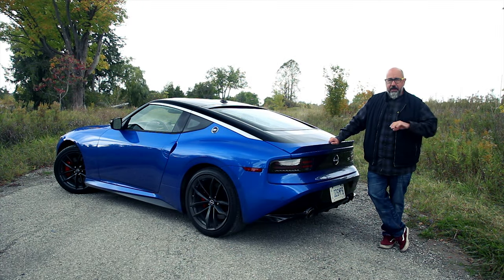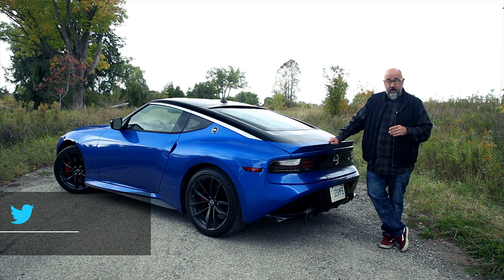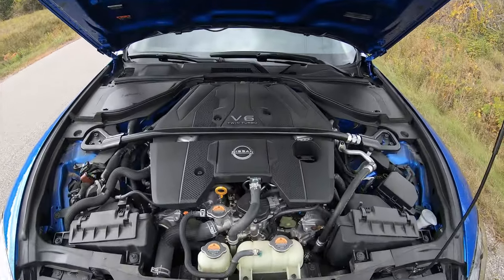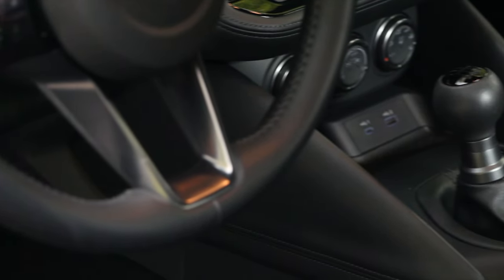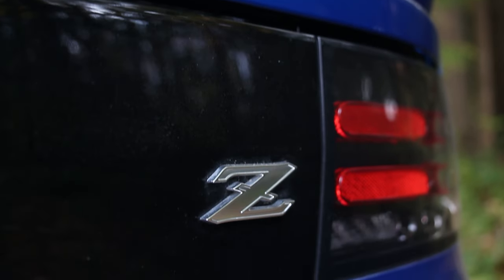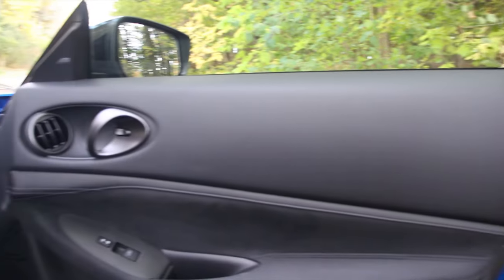The platform is a development of the old Z, as well as that same platform used under various Infinitis, which is not necessarily a bad thing. Gone is the naturally aspirated V6, replaced with a twin-turbo that makes 400 horsepower at 6,400 RPM and 350 pounds of torque from 1,600 to 5,200 RPM. Transmissions are either a six-speed manual or a nine-speed automatic. The manual comes with switchable rev matching, and thankfully it's switchable. There's also a launch control function for the manual gearbox, and the driveshaft is carbon fiber.